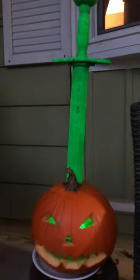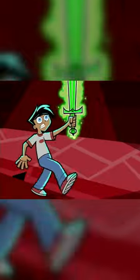This spooky season, I wanted to do something a little bit special with a tribute to the spirit of Halloween himself, the Fright Knight. I decided to see if I could create a replica of the Fright Knight's sword, the Soul Shredder.